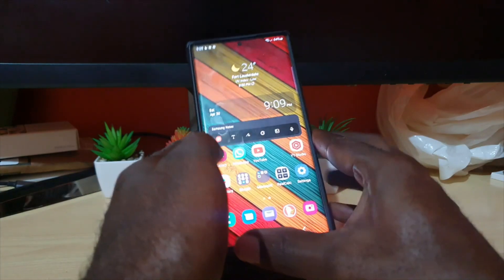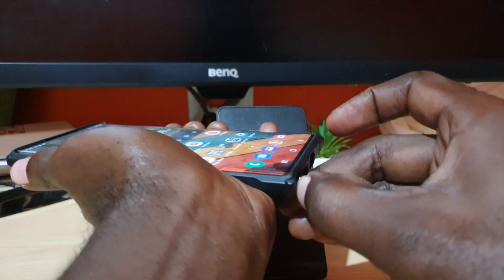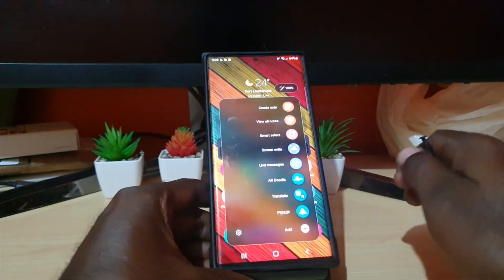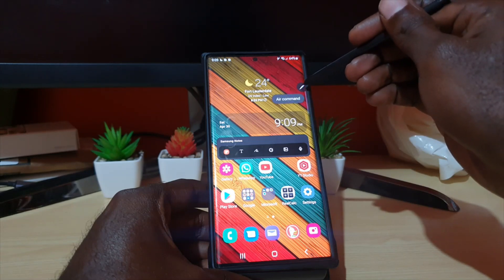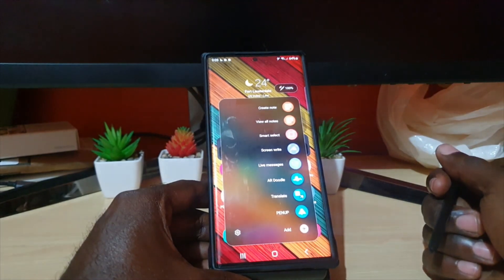I'll be showing you how to take a screenshot using the S Pen. Let me go ahead and retrieve the S Pen. As soon as you take out the S Pen, you'll get the Air Command menu. In case you're not seeing the menu, you can always tap the S Pen icon that's hidden on screen, and that brings up the Air Command menu.